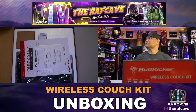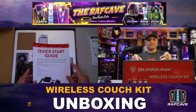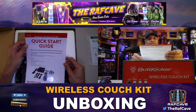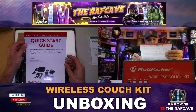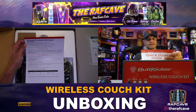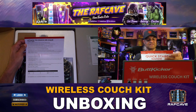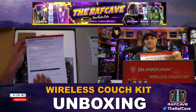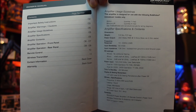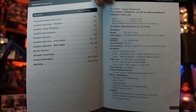First thing we see is an owner's manual and a quick start guide — 'Welcome to the future of immersive entertainment.' It helps you set it up, gives you the contents, a brief overview, where to position it, how to connect the wireless accessory, and the recommended amplifier filter settings. Here are the EQ settings for movies, music, and games.